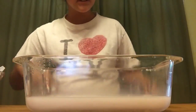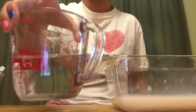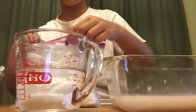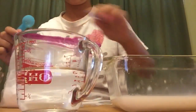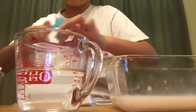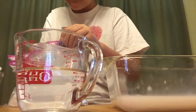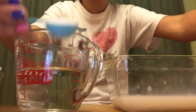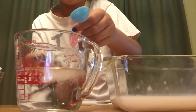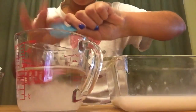Everything is completely blended. Now move that aside and get one cup of hot water, then take one teaspoon of borax. I have a bag of it, so I'm just going to get some. Carefully dump a little bit in at a time, then do all of it.